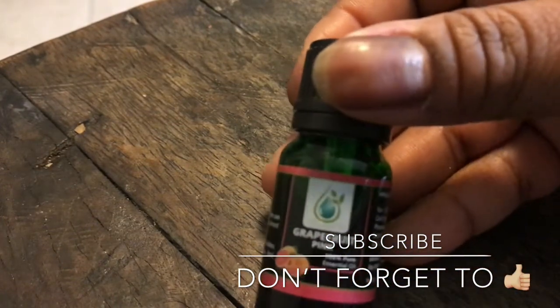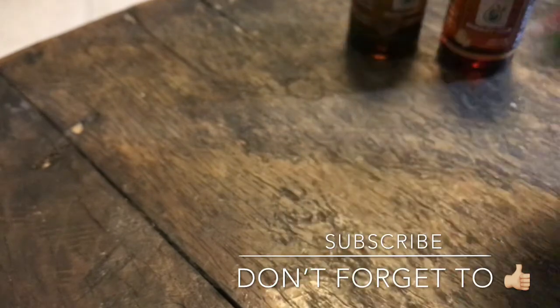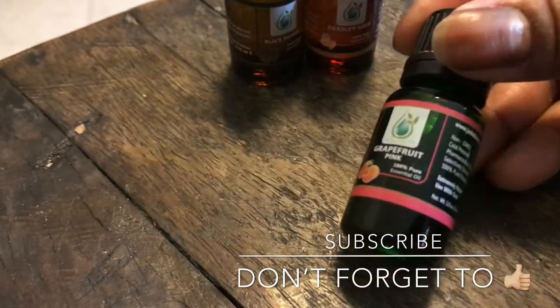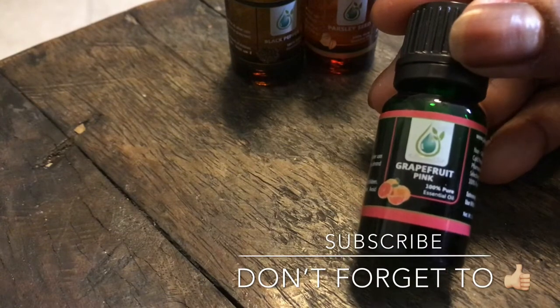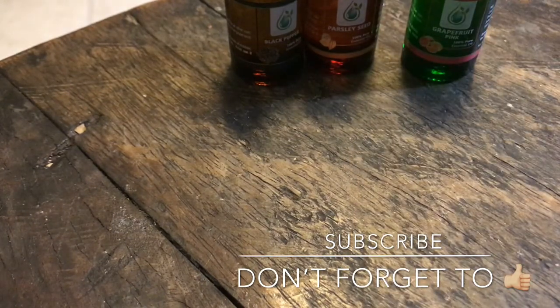You can't go wrong with grapefruit, y'all. Pink grapefruit. I think I have this already, but I'm most definitely going to be cleaning with this one. I love cleaning with citrus oils.